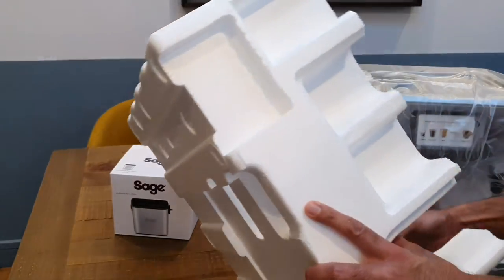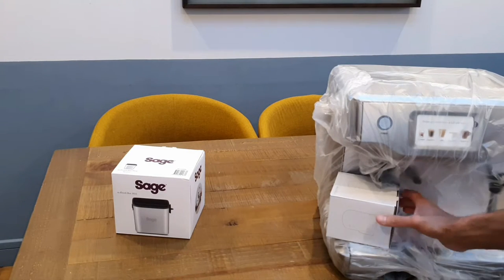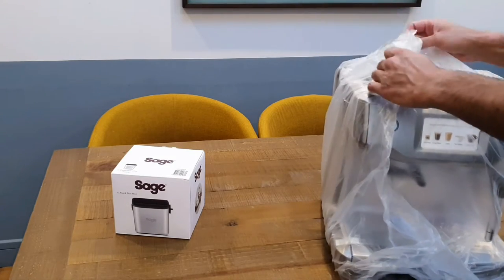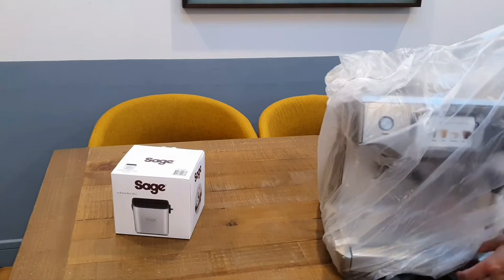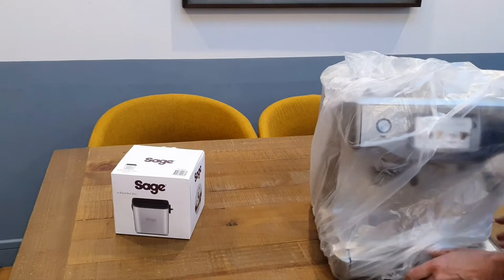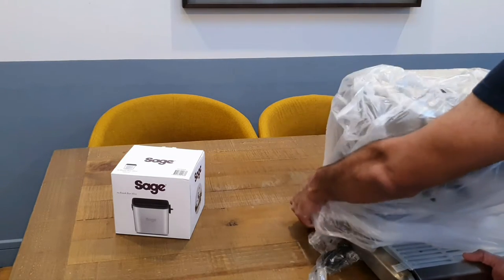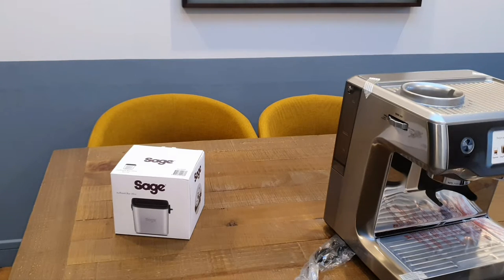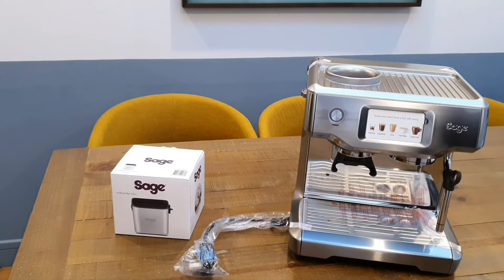I'm very excited to get this on the counter next to my Nespresso Sage Creatista, because they literally look like they belong together. Design-wise they look the same — they're definitely going to be a matching pair. I will be keeping the Nespresso machine as well, because sometimes you don't have time to spend making a coffee with one of these machines where you've got to tidy up a little bit after. Sometimes a Nespresso is very convenient for a quick coffee in the morning. So there is the machine — how gorgeous is that?